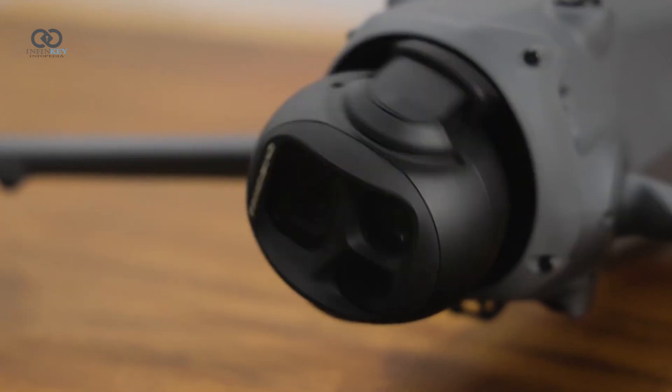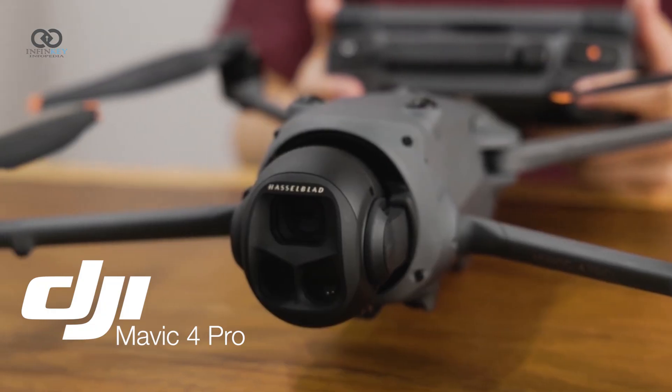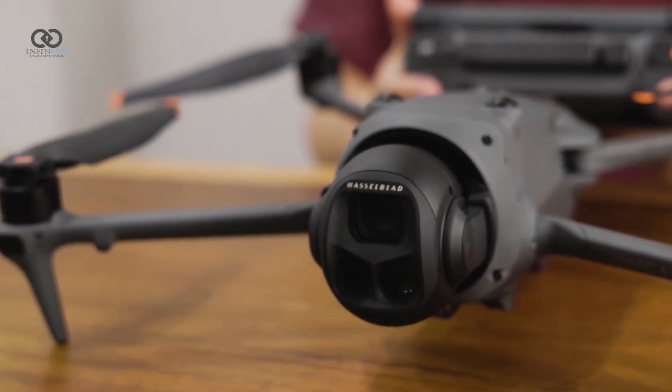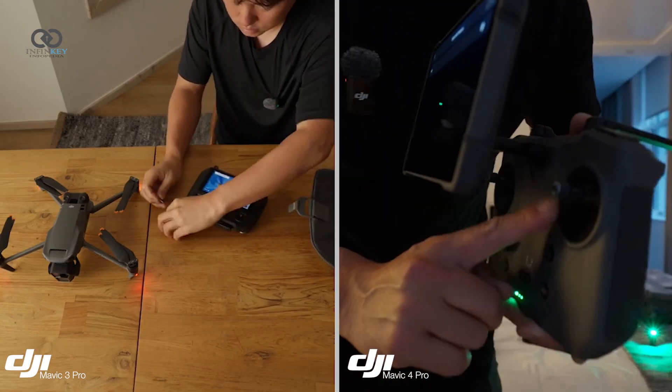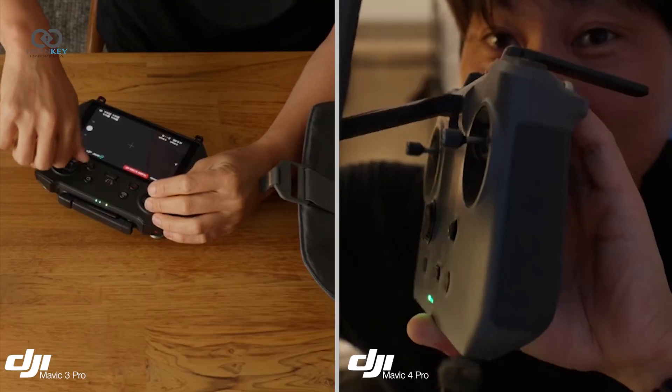DJI has introduced some noticeable design and usability upgrades with the Mavic 4 Pro, making it more user-friendly right from the start. Unlike the previous generation, the controller now features thumbsticks that automatically fold in — no more screwing or unscrewing needed.